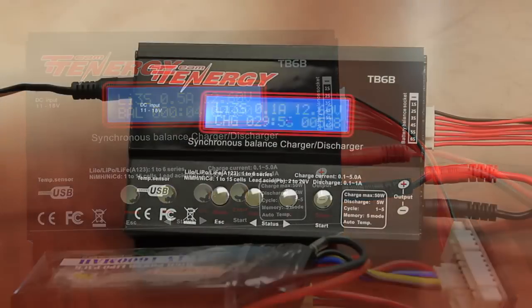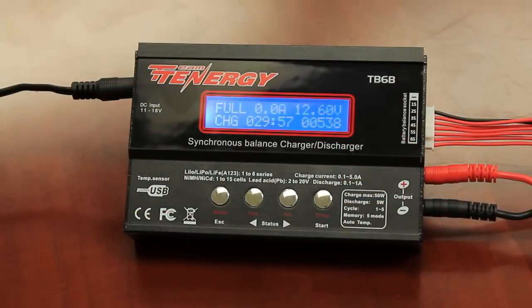When the battery is full and no longer in need of charging, the charger will beep rapidly. Press the mode button to stop charging.